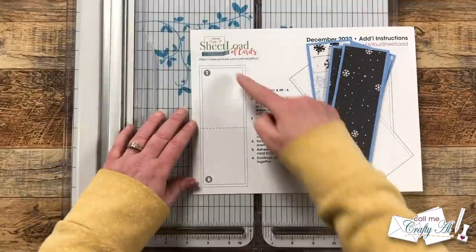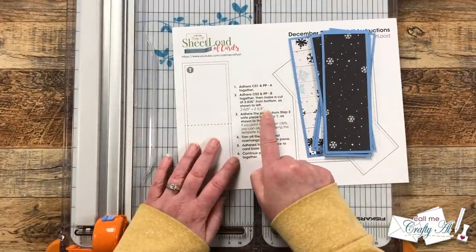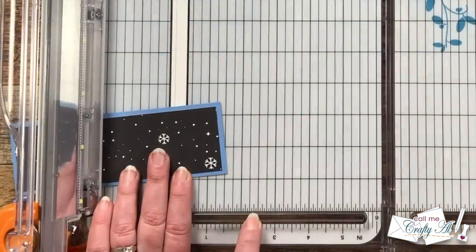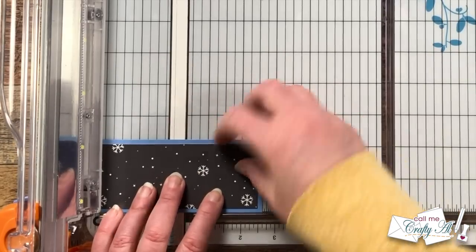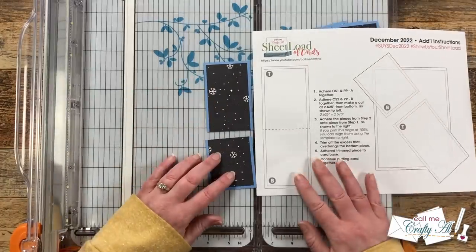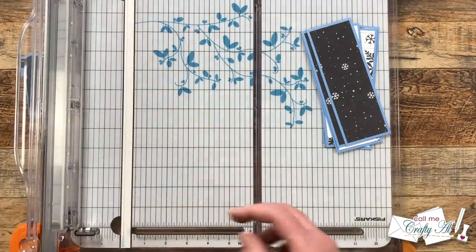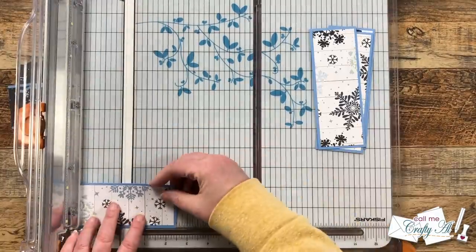For the next steps you will want to have your additional instructions page handy. We're going to start by cutting down the tall skinny matted strip per the instructions there on the left. We are going to make a cut at 2.625 inches — or two and five eighths inches — from the bottom. Two and five eighths is the mark that is halfway between two and a half and two and three quarters. You'll see we're going to cut that one matted piece into two separate pieces. Make sure that you set them aside in their pairs. I continue cutting each of these strips before we move on, but don't get rid of that instruction sheet just yet.